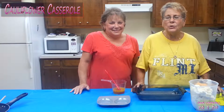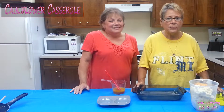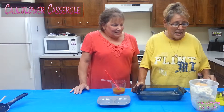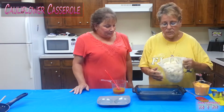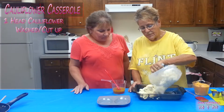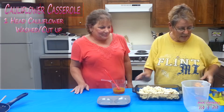Hi, we're back! I'm going to show you a really quick and easy recipe today — it's a cauliflower casserole. It's very easy. I've already cut up the cauliflower, I'm just going to dump it in the bowl.